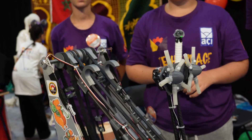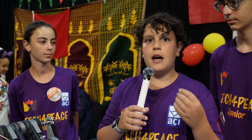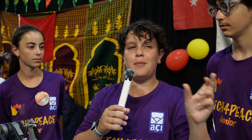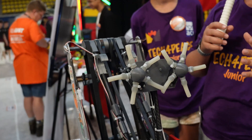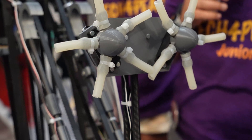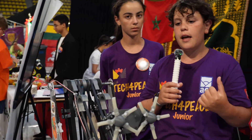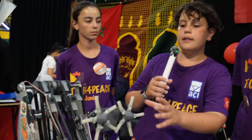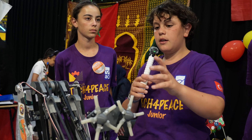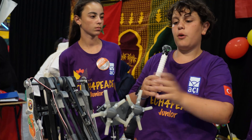So our general strategy for this robot was to play about samples, cycling between the middle and the top baskets. We made an intake specially made for that. We chose this tactic because this is actually our third robot — the previous two generations went for specimens. Even though there's a two-point difference between the strategies, cycling samples is better because we have much more time to cycle, so we get most of the points out of this strategy.